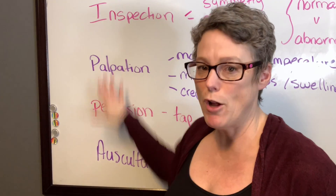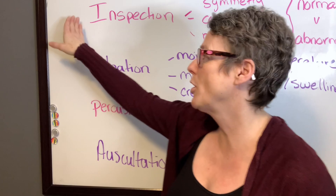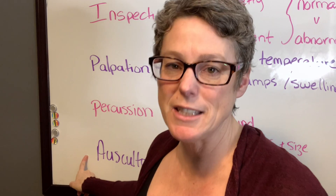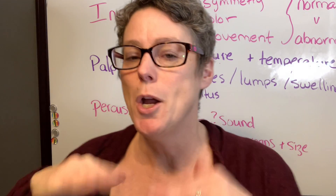Every assessment follows the IPPA order except one — the abdomen. With the abdomen we inspect first, then we listen before palpating and percussing, because palpation can create sounds inside. So we listen first to hear what's going on, then come back to palpate and percuss.